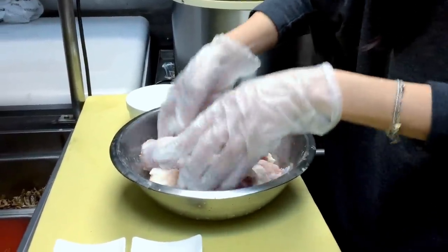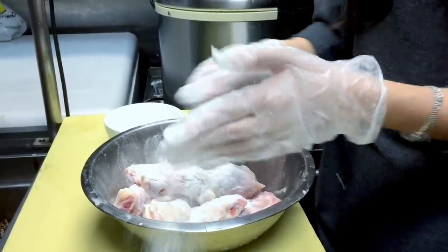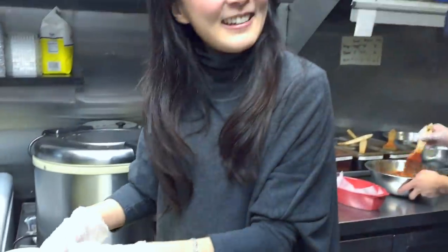You give it a good massage, that's what you do. I'm just realizing my gloves keep on going down. Do you eat fried chicken every day? Not every day, but here I do.